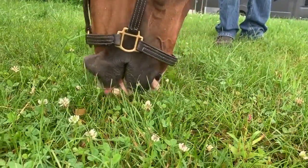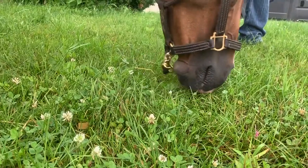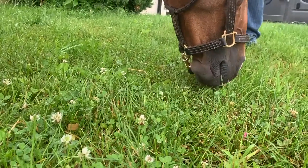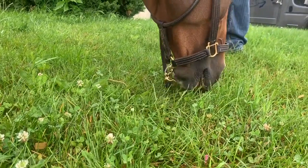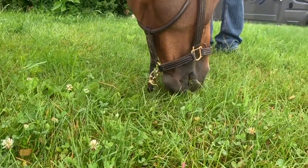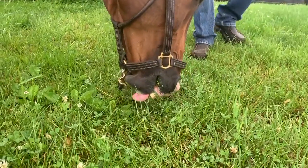Here's a horse that lost his lower incisors and his whole lower jaw from a neoplasia or cancer that was surgically removed. I want to put this into super slow motion while this horse comes out and grazes on some grass outside of the barn.